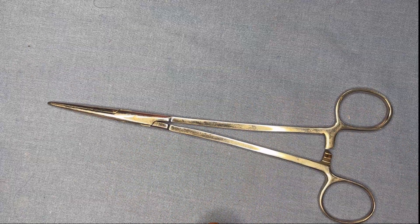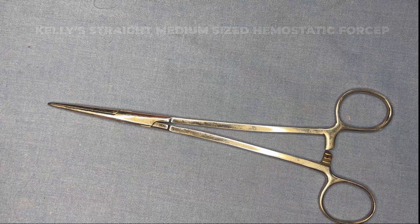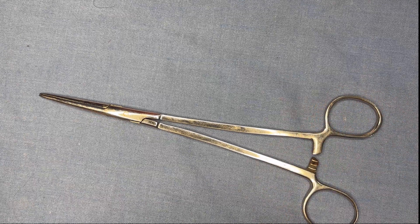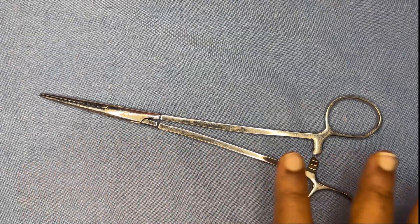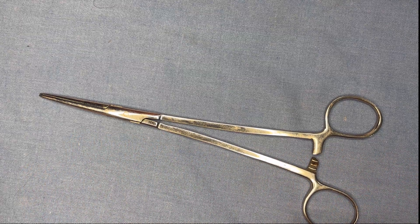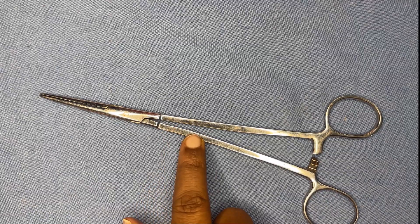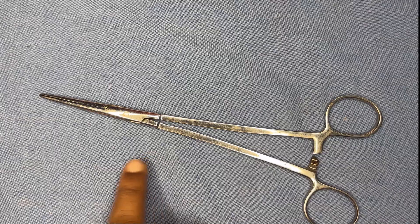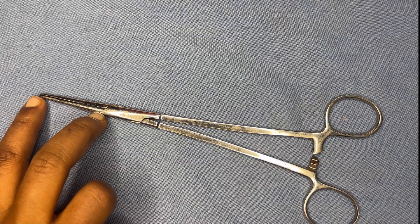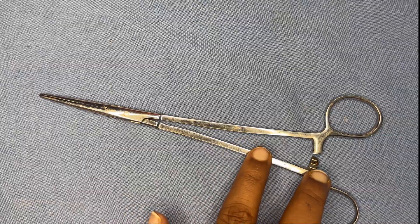The first instrument is the Kelly's straight hemostatic forcep. In hemostatic forceps, the main long hemostatic forceps are three types: Spencer-Wells, Kelly's, and Adson's. In Kelly's and Spencer-Wells hemostatic forceps, the blade is half the length of the shaft.